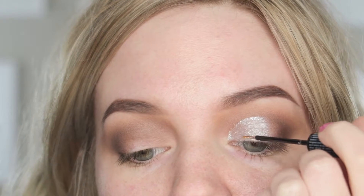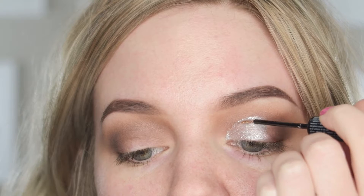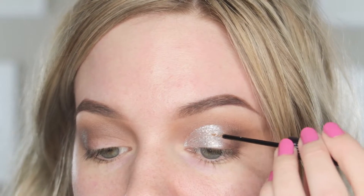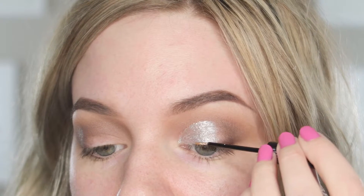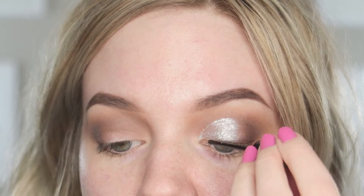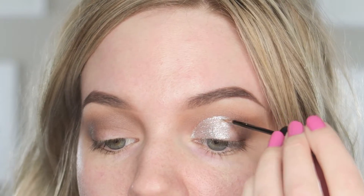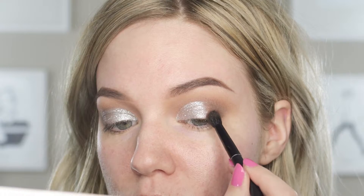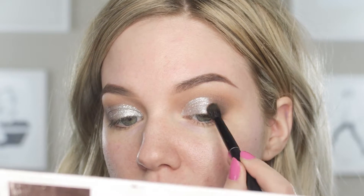You could also use the Stila — I can't remember what they're called, those glittery liquid stick things — Magnificent Metals, I think. You could use those too. I have them ordered so I'm waiting for them, and I just couldn't wait. So I'm taking that same Hickory shade, that darkest brown, and I'm blending it into the silver and darkening my outer corner a little bit more.